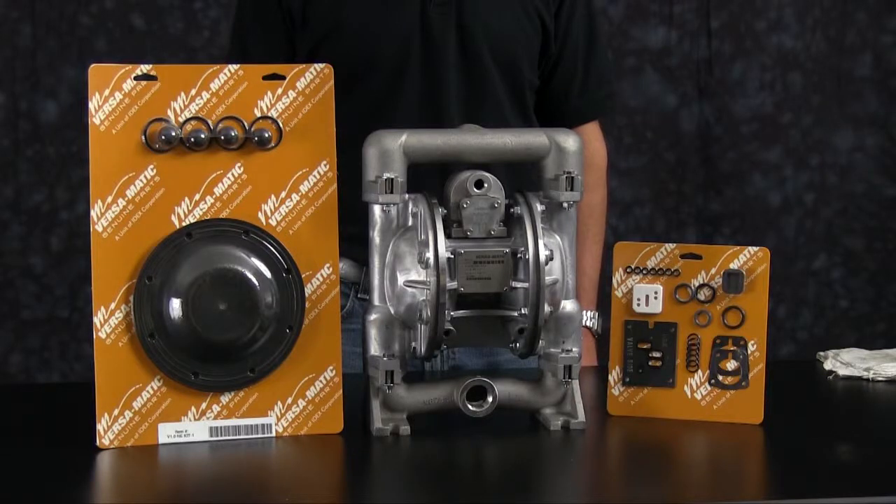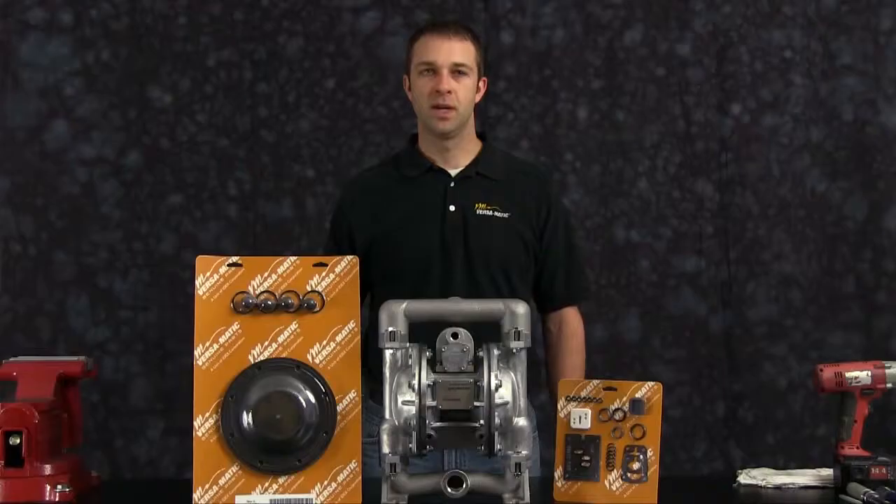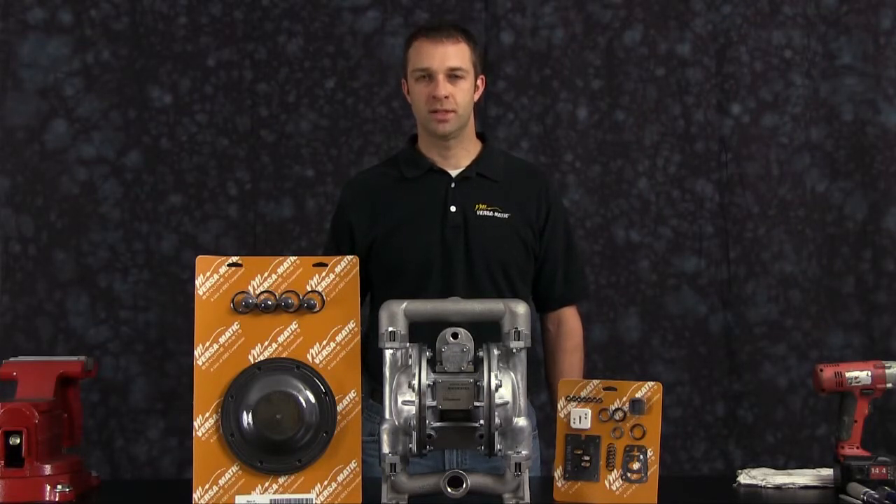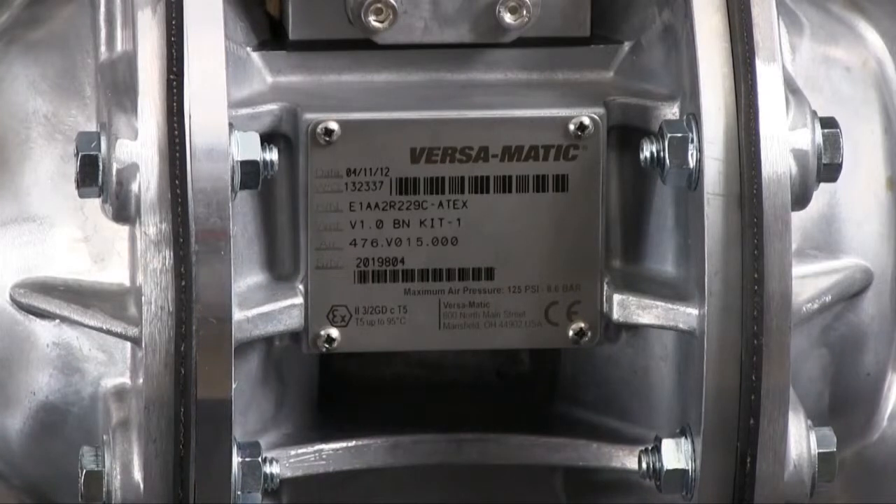The rebuild you are going to see is accurate in method and machine, but for video purposes some parts of the work performed have been condensed in time. At any point during the presentation, please pause this video until you have completed any part of the process. Identifying which kit is required for your repair has become easier on newer pumps with the permanently affixed metal serial number tag that now indicates the wet end and air end kit information for the pump.